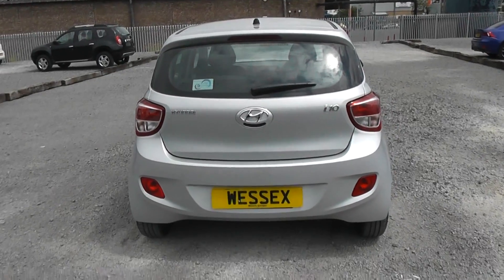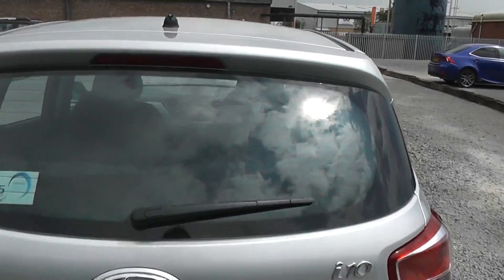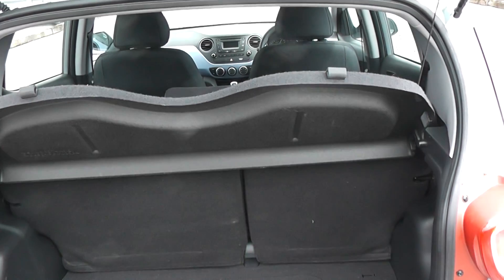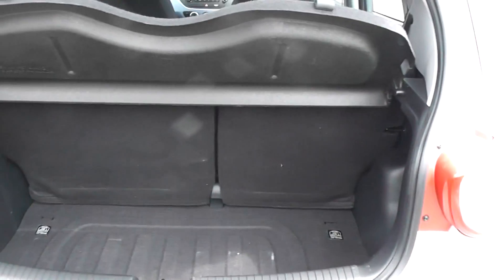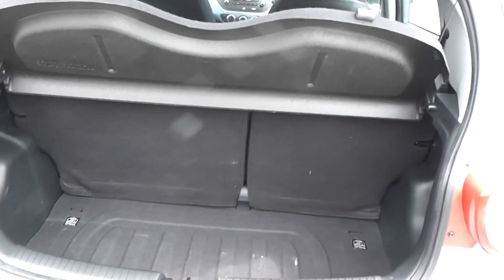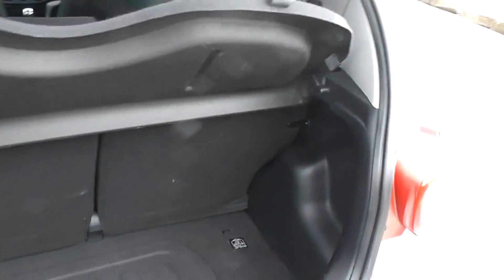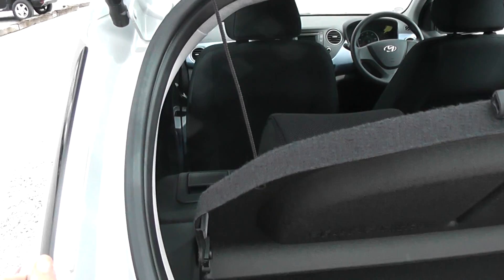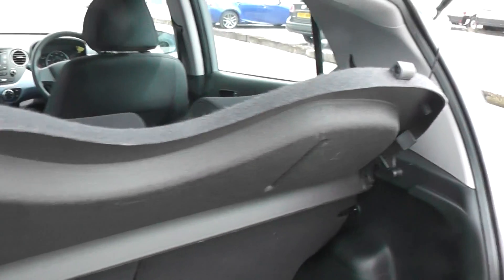We are now at the back of the model. The boot is nice and light and easy to open — all you have to do is pull the boot release at the bottom and the hydraulics will open it for you. There's a nice wide space in the boot, very easy for loading and unloading. There's a large parcel shelf and plenty of storage space. If you need a little more room, the 60-40 folding rear seats create additional space when necessary.